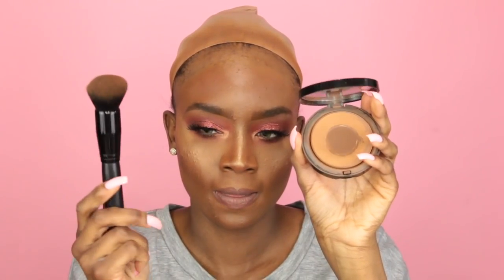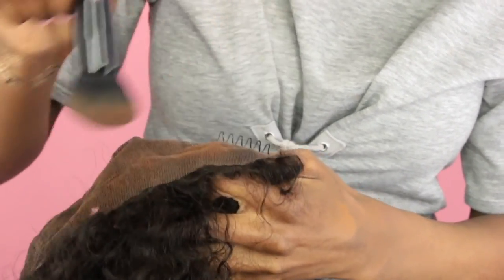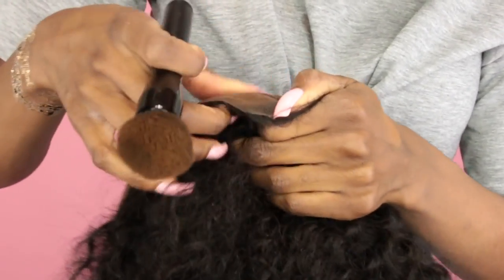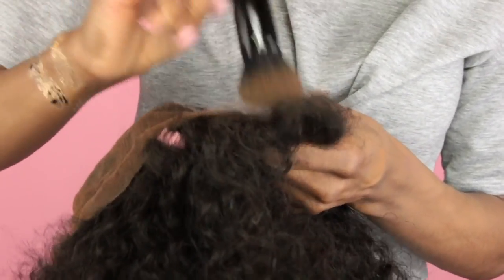I like to go in with my powder foundation and a foundation brush — the same one I used earlier — and just pounce the foundation into the lace. I flip my wig inside out and just push that foundation into the knots, basically to change the color from black to brown. This is a great way to make your lace match your scalp and help everything look seamless.